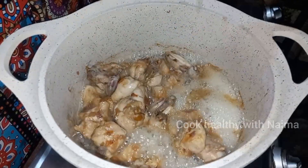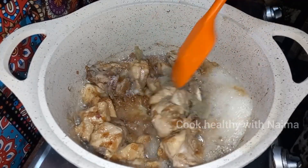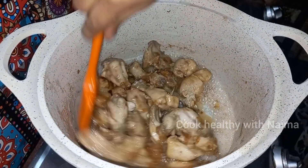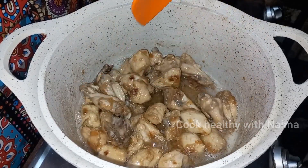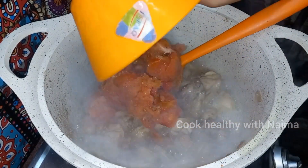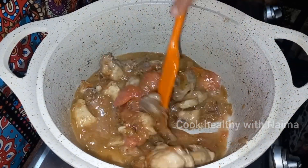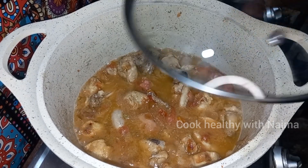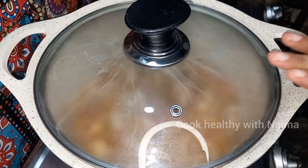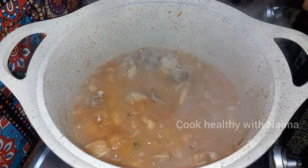We will cook the chicken and add 1 tablespoon of spice. There will be more flavour in the chicken.